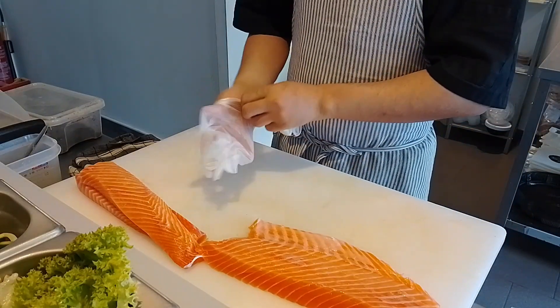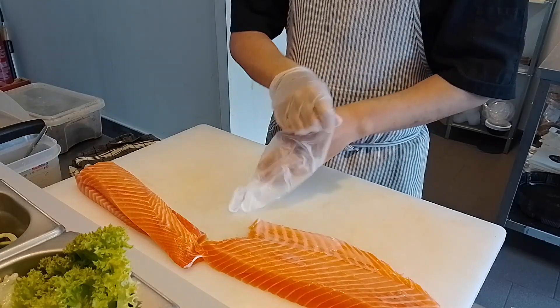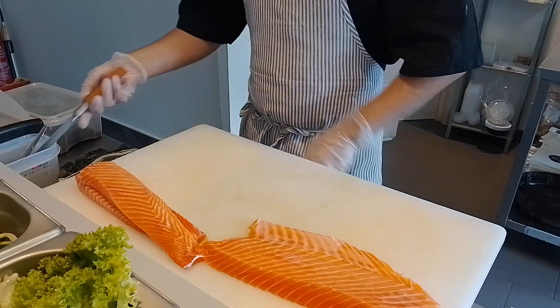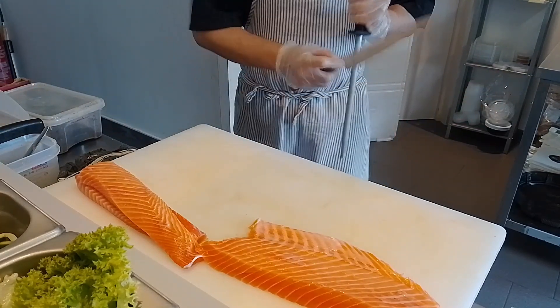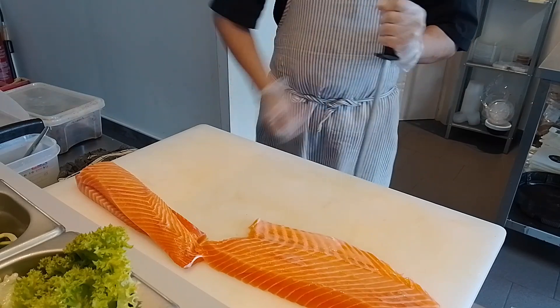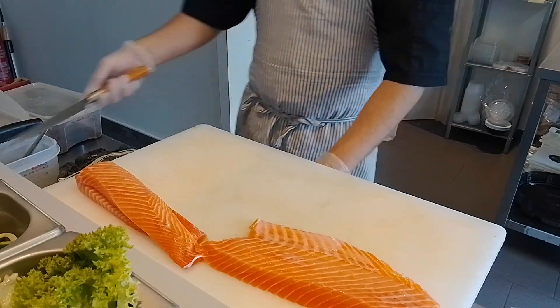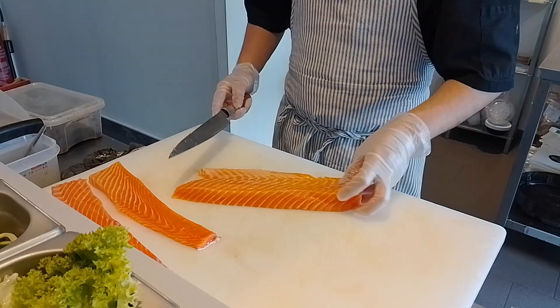Hello everyone. Today I'm going to show you how to cut salmon for nigiri and how to make nigiri. If you have watched my previous videos, you would already have seen how to take out the fillet — the one that you see in the video. Like I said in my previous video, to cut nigiri you have to always measure the four fingers.